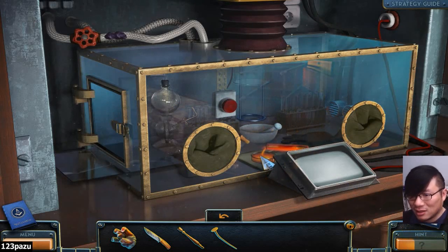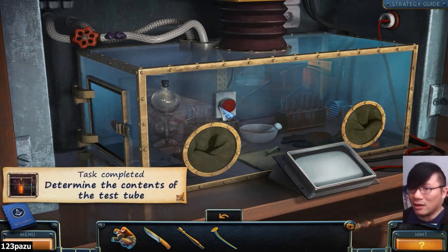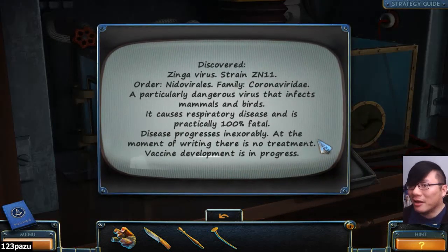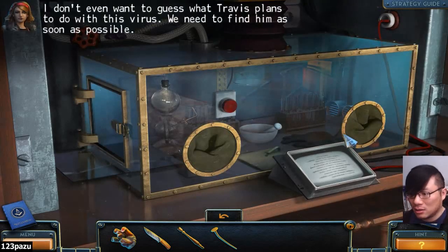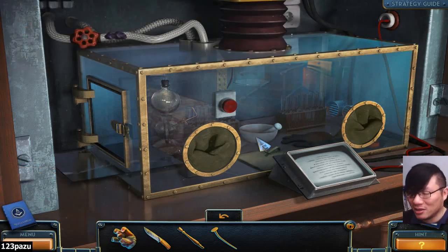That's the lift. Now what do we do? Oh, those are the results. A Zynga virus, string ZN11. A particularly dangerous virus that infects mammals and birds. It causes respiratory disease and is practically 100% fatal. Disease progresses inexorably, and at the moment there is no treatment. Vaccine development is in progress. I don't even want to guess what Travis plans to do with this virus. We need to find him as soon as possible. He wants to destroy humankind — everyone.